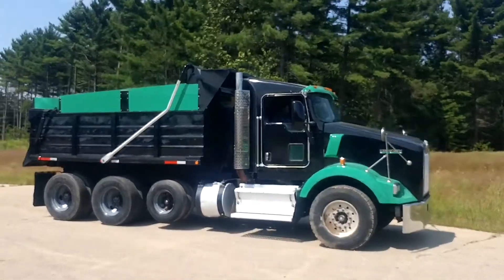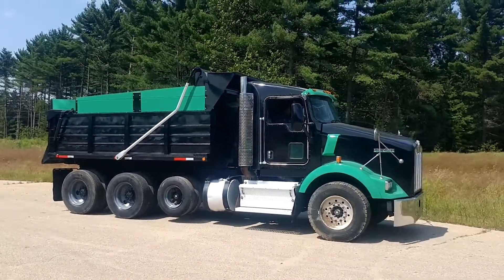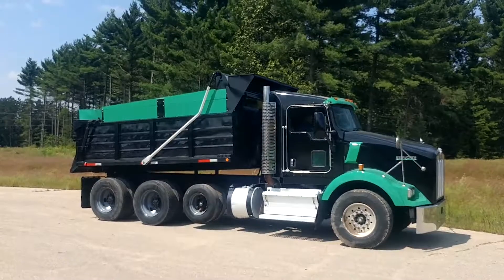Just a quick video of this Kenworth T-Hunter here, just want to show you its operating condition. Seems to be a very nice Kenworth.